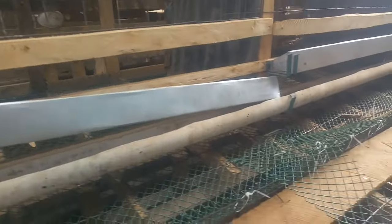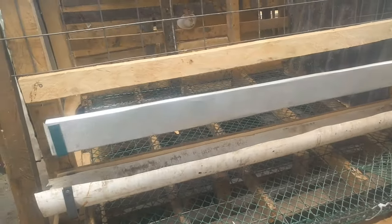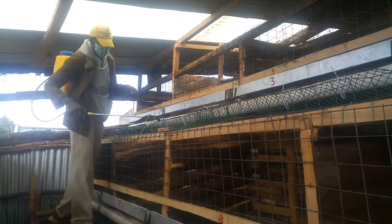These water troughs are detachable to prevent the spread of diseases. Because as I noted from my previous setup, I used one water drinker from one end to the other end, so diseases were spread really easily. So I decided to use these individual single ones.